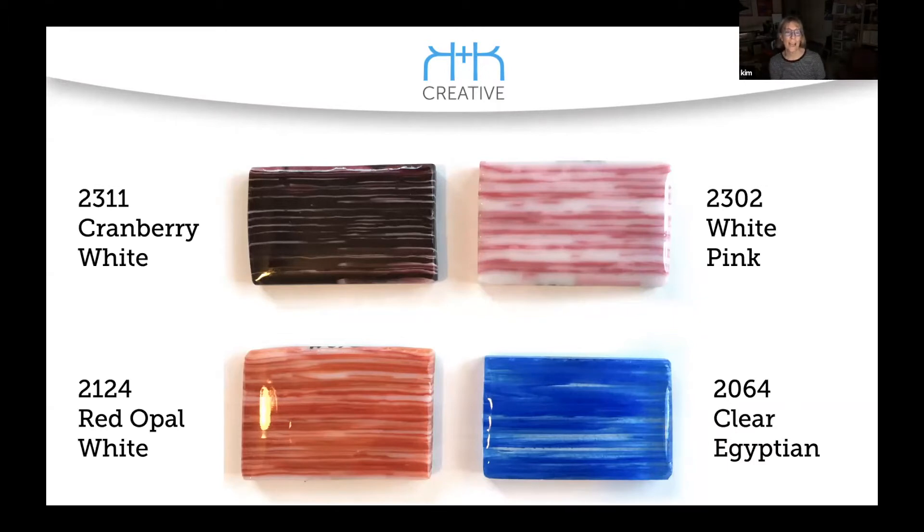The cranberry one is actually a little bit pinker than it shows here. I shot this stuff with my iPhone and it's really hard to get accurate color, and I didn't spend a lot of time on color correcting. So the cranberry one is a little bit richer than it shows here.